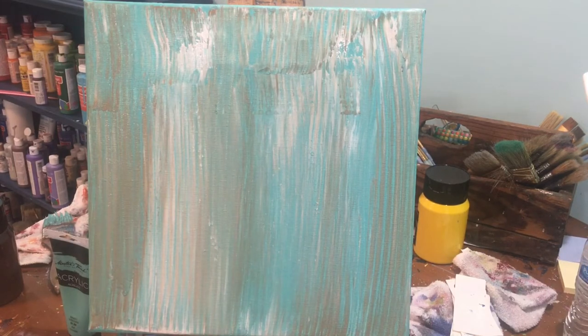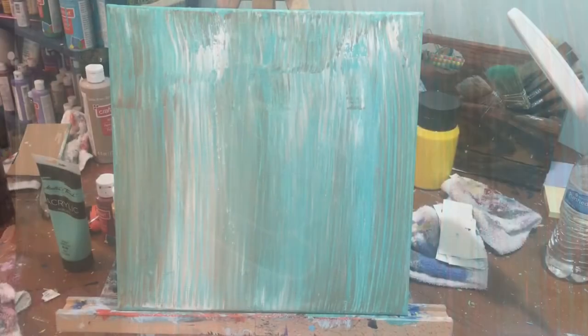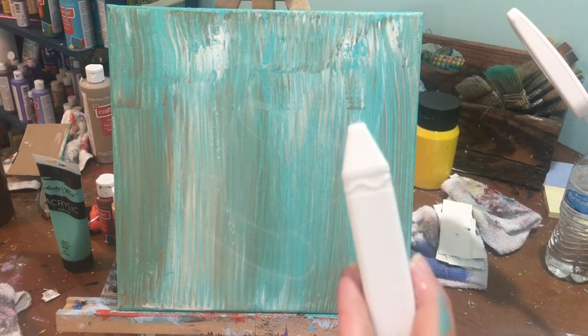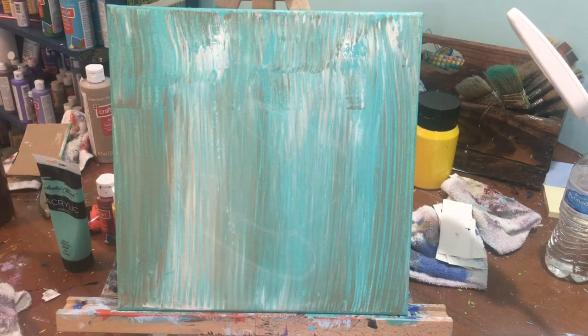We've got to wait for this to dry, and then we will start on our coffee cup. Now that our background is good and dry, we're going to start on our coffee cup and I'm going to draw it with chalk first. I did decide on my coffee cup color — I'm going to use this blue color. I've taken a little bit of bright blue, a little bit of dark blue, and a little bit of black to kind of make that color. Alright, let's start with our coffee cup.